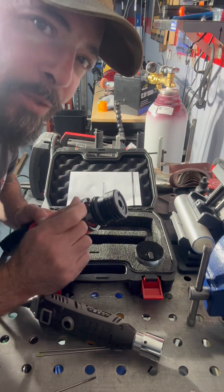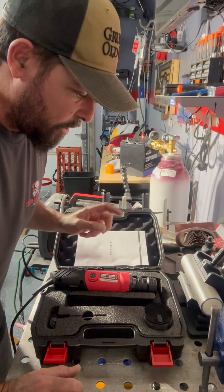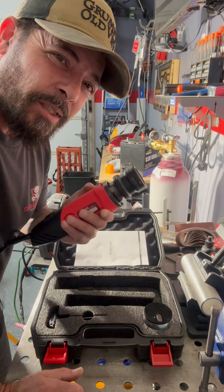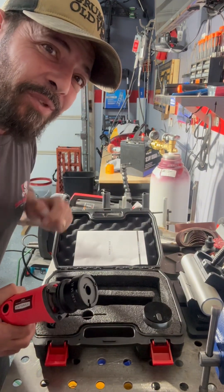Perfect for TIG welding, guys. If you want your TIG welding quality to improve dramatically, this is what you need right here. It also comes with its own box and accessories. Have a blessed one.